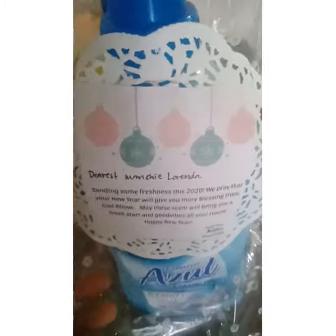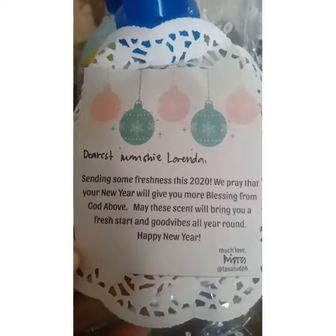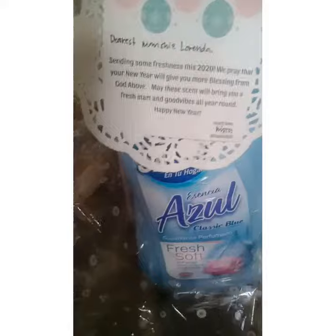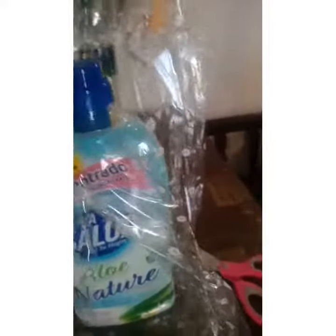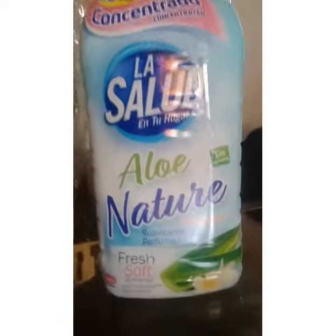Hi guys! So I got this package from Lazalud BH. I received two bottles — one bottle good for 60 washes and the other bottle good for 80 washes, or two liters of fragrant and very fresh-looking fabric conditioners. Later on I'll show you how to use them.